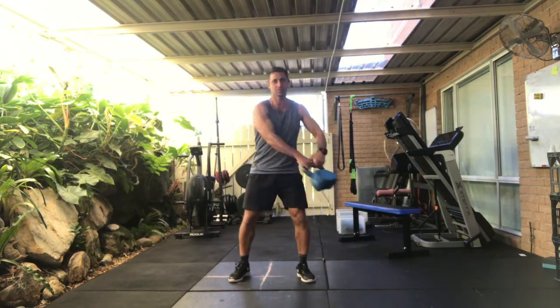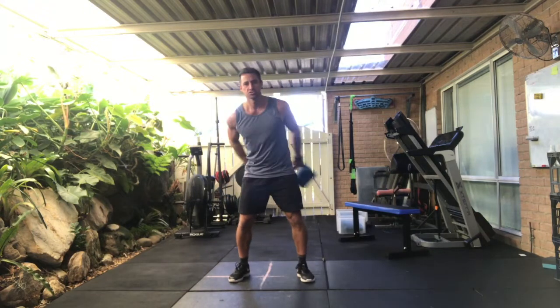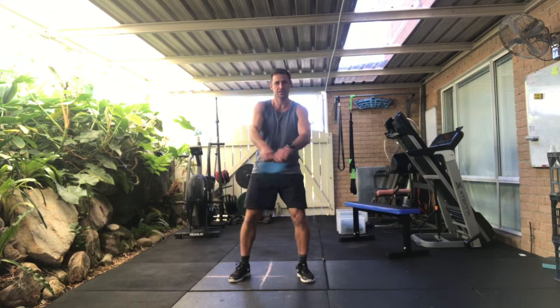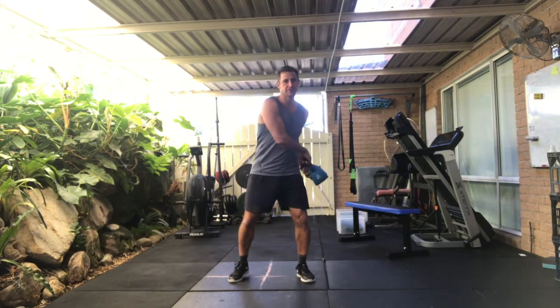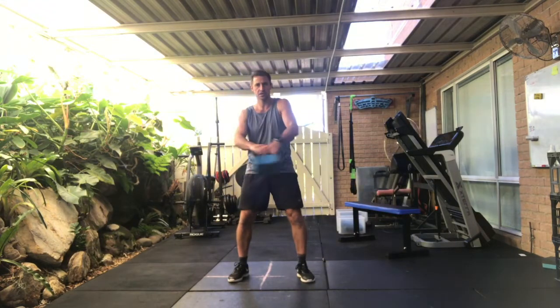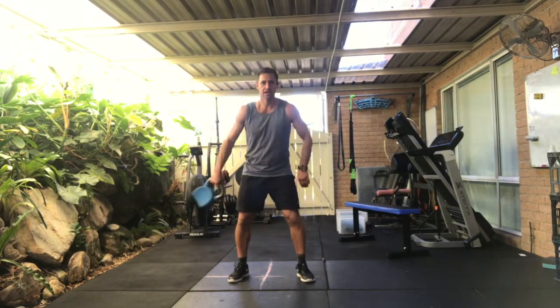Starting with pass around. So left: one, two, three, four, and then around to the right for five. Here we go: one, two, three, four, and five.